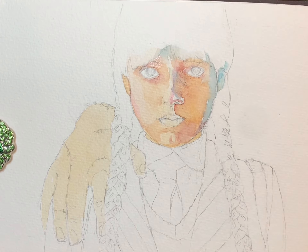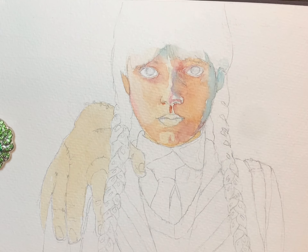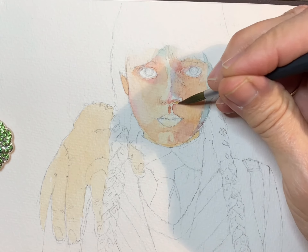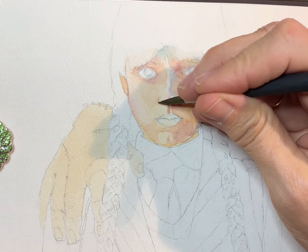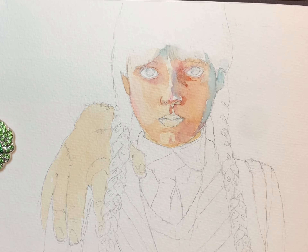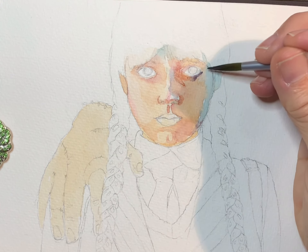This part of your face is called the philtrum — that little divot under your nose — was very red, and again I'm really reinforcing those shapes around her nose. I have to darken around her eye again. I keep having to go in and darken it several times.